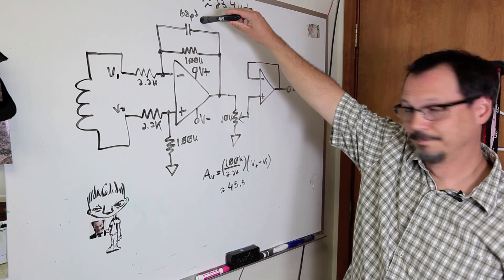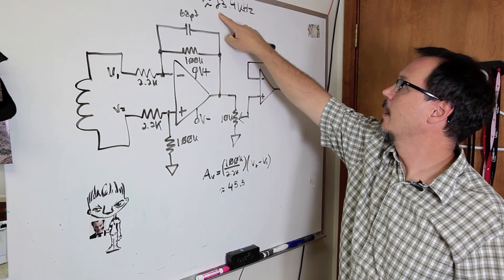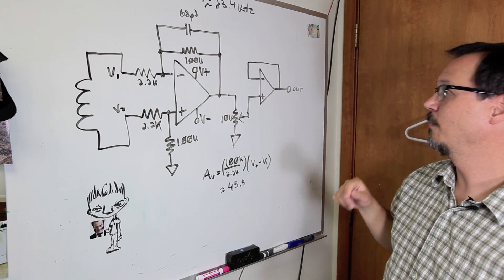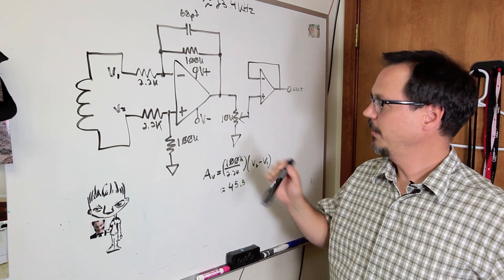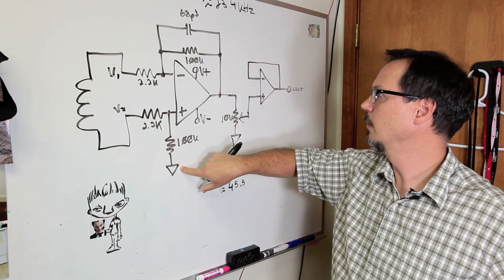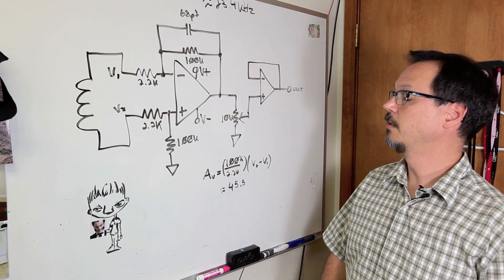I've got a 68 pF cap on the shelf, in parallel with 100k. You calculate it out with 1 over 2π RC and it comes out to about 23.4 kilohertz — well past the audio range — and it'll squash any high-frequency oscillations. As I'm thinking about this more, I believe I could have set this up on a single polar supply, set the reference halfway between ground and VCC, and still not had to AC couple this thing and still gotten the benefits of common mode rejection.